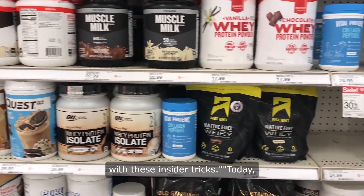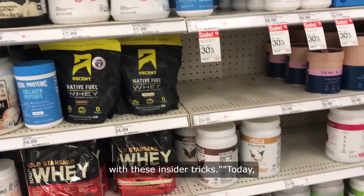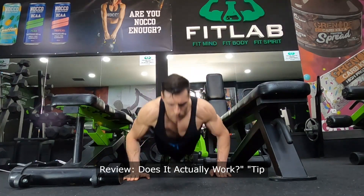Get ready to transform your life with these insider tricks. Today, we're diving into the LeanFit Protein Review. Does it actually work?